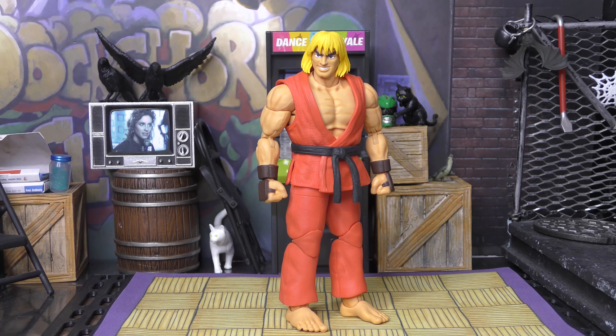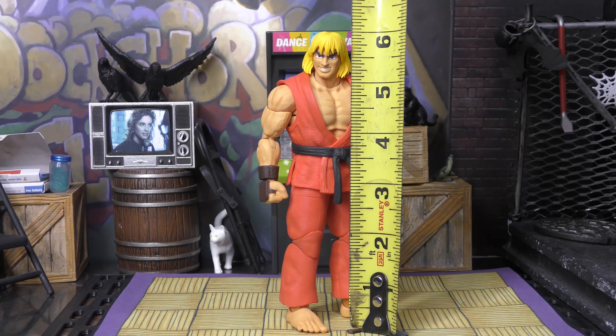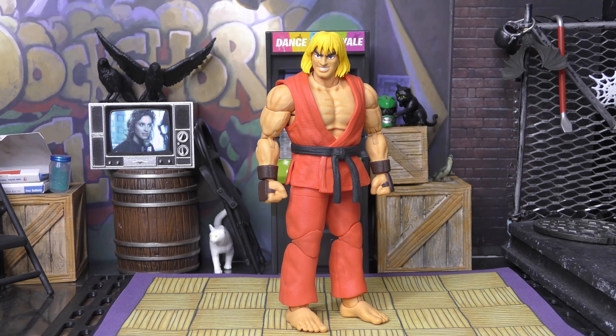Our Jada Toys Ken stands at — let me get the trusty tape measure — he stands at 6.2 inches. So right in scale with the rest of the Jada Toys and Marvel Legends stuff that he'll be sliding next to.